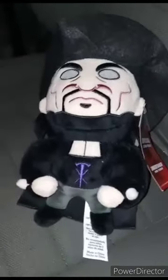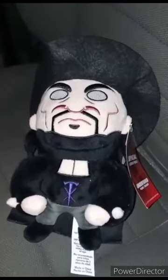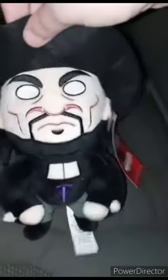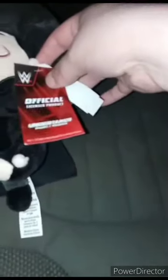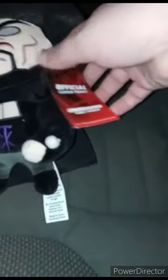Hey guys, I am back with another review video, and happy Friday. I am going to do an unboxing later on today, so I just want to show you guys this pretty cool plushie I got, which is a WWE official licensed product — the Undertaker plush.